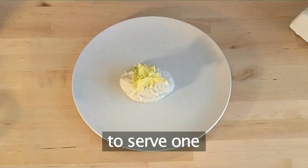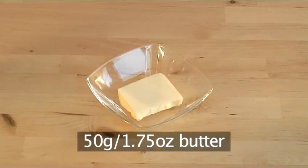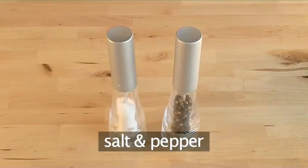You will need the following ingredients to serve one person: one small celeriac peeled, 50 grams of butter, 400 milliliters of milk, one tablespoon of honey, and salt and pepper.